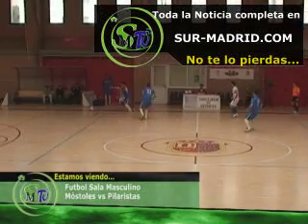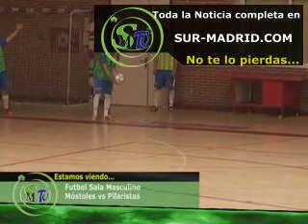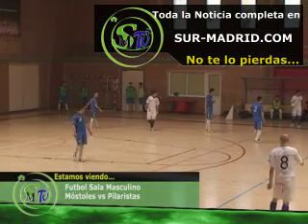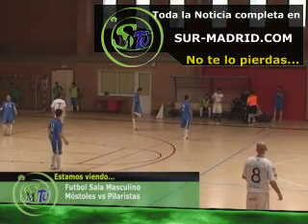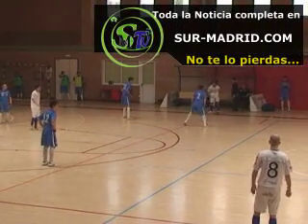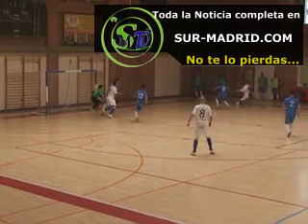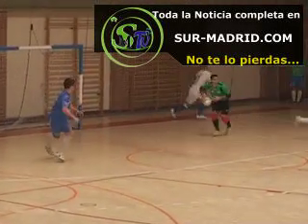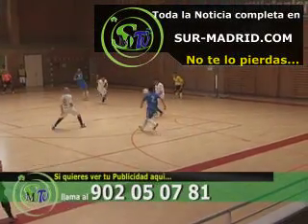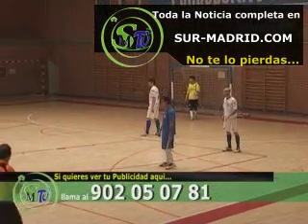Ya juega. Pilaristas se queda a media vuelta. Ahora Rubén a la presión. Dice el árbitro que fue el último en tocarla. Está preparado el capitán del conjunto rival para ponerla en juego. Ya juega de nuevo, la toca, ahora se queda a media vuelta. Delante Rubén, la pone el portero en dos tiempos. Nacho la consigue atrapar. La sube Juni, se ve a Morales solo. Cambio de primeras para José Mari. Igual anticipación del defensor mandando el saque de esquina.